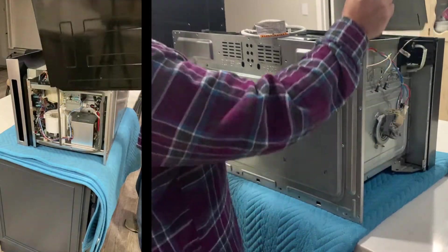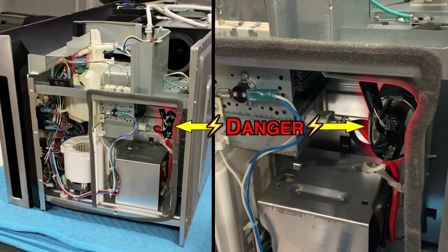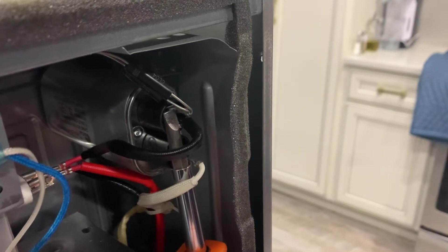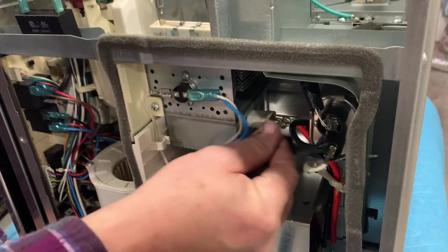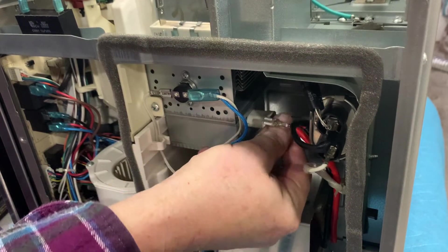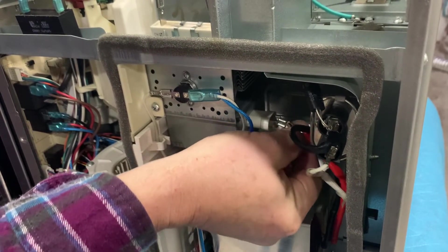Though not plugged in, this microwave may not be safe. This little part right next to the magnetron is the capacitor, which can store a deadly amount of volts. A quick way to discharge it is to take a screwdriver with a plastic or rubber handle and bridge the leads of the capacitor. Although most new microwaves use capacitors with bleed resistors that discharge the capacitor, these resistors can fail, so better to not take any chances.